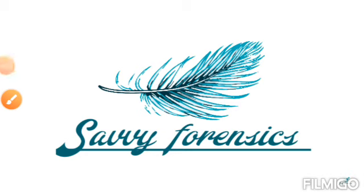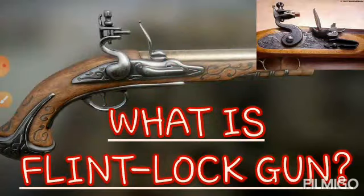Hello friends, welcome back to my YouTube channel, Sevy Forensics. So friends, हमने इससे पहले wheel lock guns की बात कर ली थी, and आज हम next बात करने वाले हैं flint lock guns की. इस topic में हम देखेंगे कि flint lock guns के important parts क्या होते हैं, flint lock gun क्या होती है, and flint lock mechanism किस तरह से work करती है. तो चलिए start करते हैं आज के topic को.